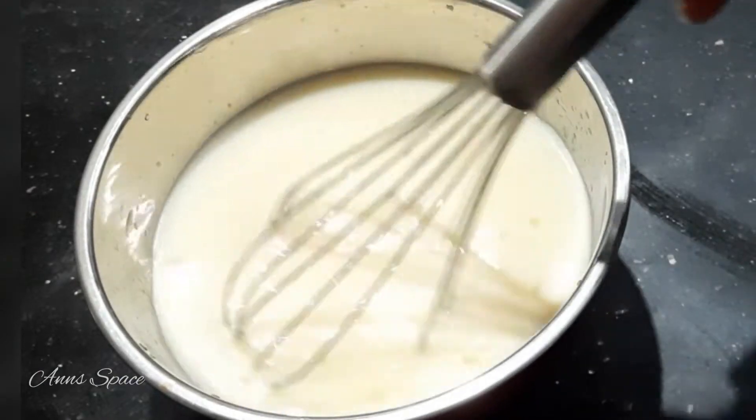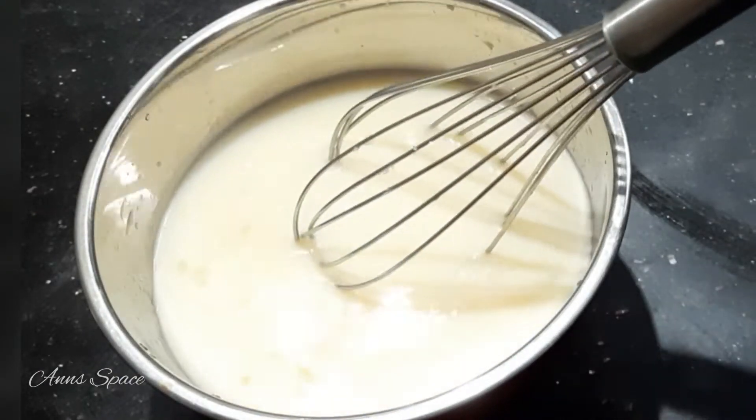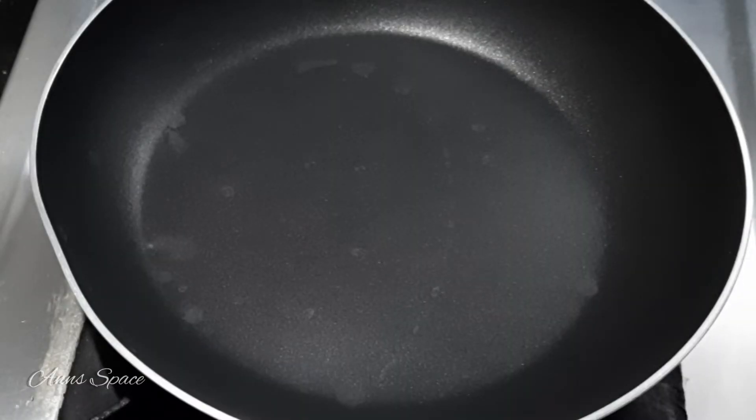Now we are ready to make the base. If we make caramel ready, we can make it. Now we add caramel — add 3 tablespoons of caramel.